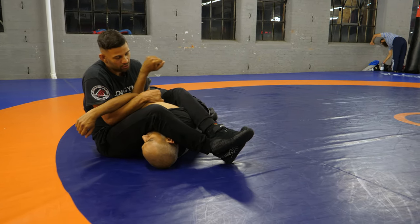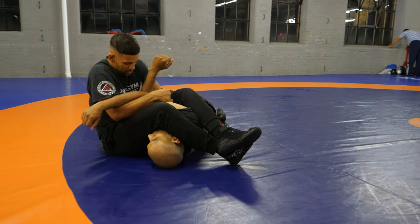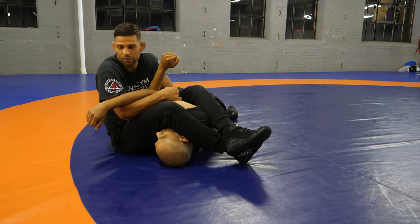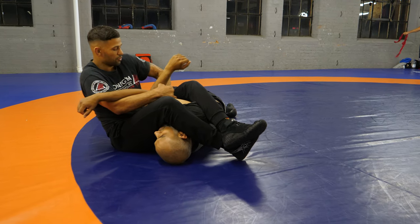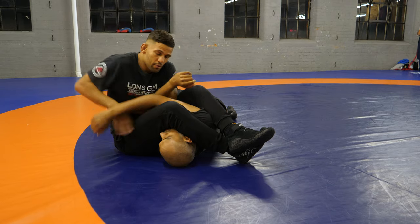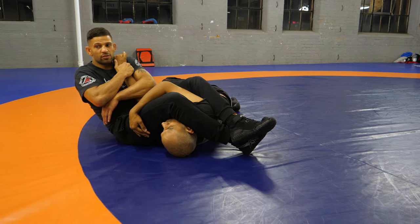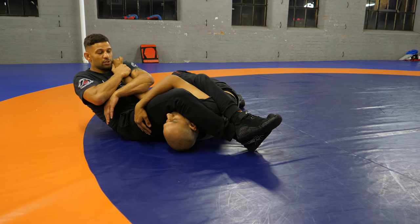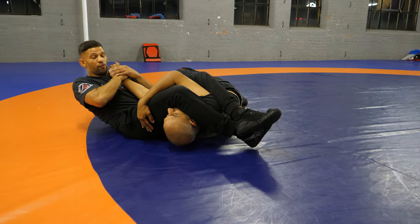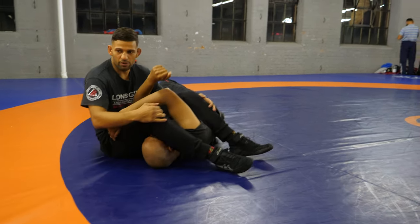Keeping it all nice and tight, across the ankles, pinching these. Got this arm nice and wrapped as tight as I can, elbow to elbow — so I'm not just here with my hand, try and keep this nice and tight. Take the wrist, sit back with it. I start to sit back here, pinching the knees. Wheel fans go to the wrist now, so I plan the arm bar.